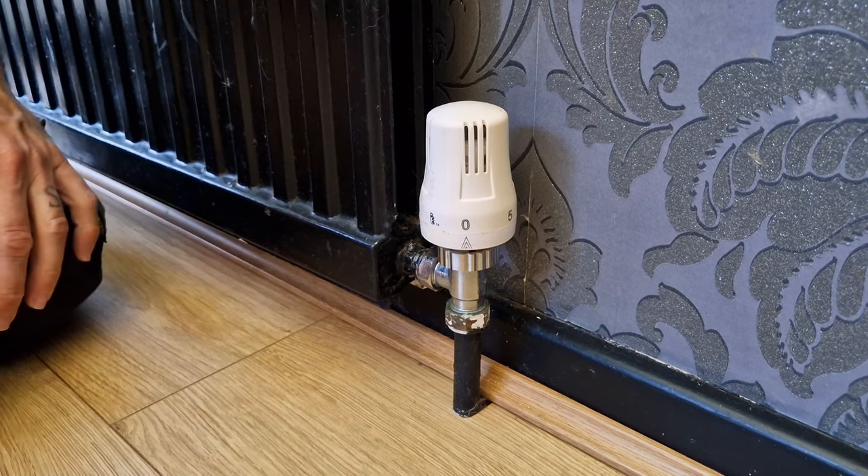Once we've done that, we move on to the lock shield end. Before we start to alter that, it's really important that you count the number of turns that we're going to close this by. The reason for that is it controls the flow and balance of your central heating. You'll need either a shifter or a pair of pliers to adjust this lock shield valve.